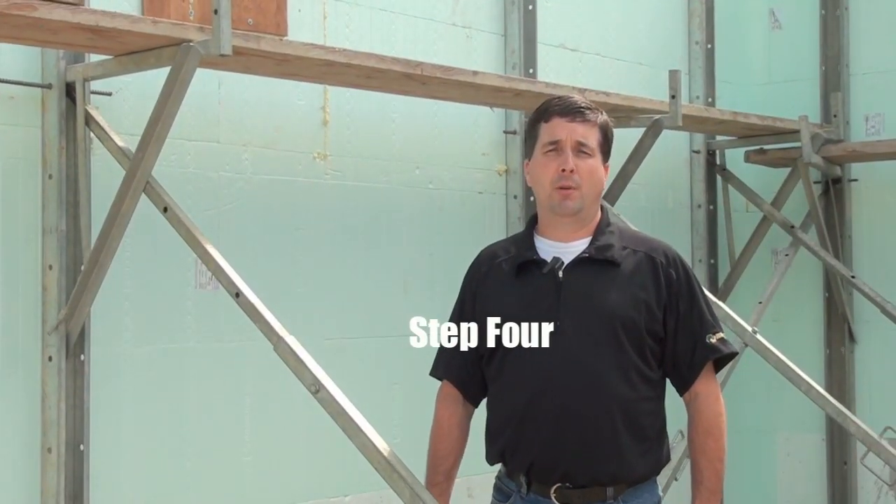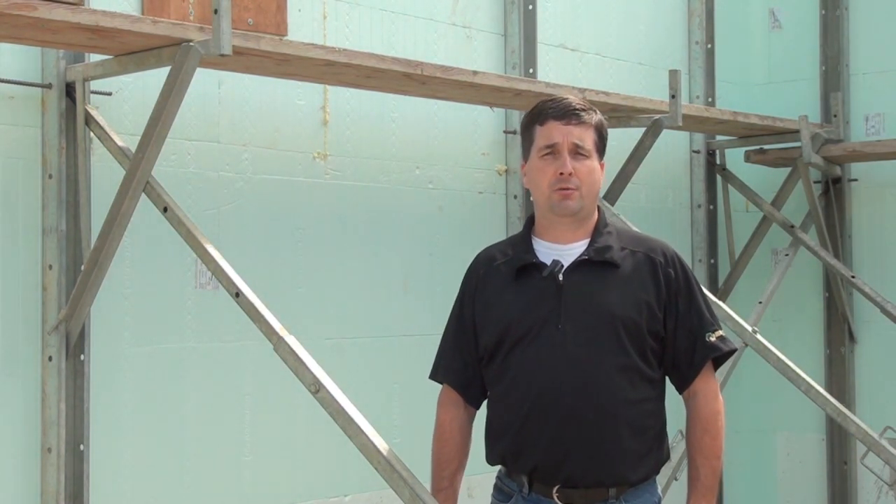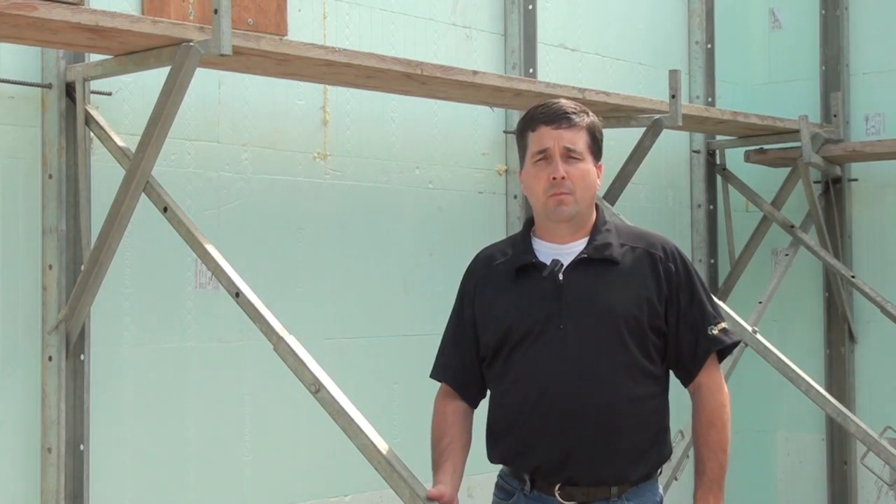Step four in building with New Dura technology is bracing and alignment. A common question asked about New Dura is how do I keep the wall straight and plumb during the building process. The alignment system used to brace New Dura's walls allows an installer to align the wall through a turnbuckle system that moves the wall in or out to ensure straightness.